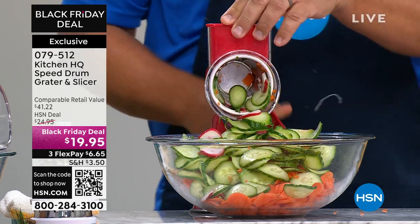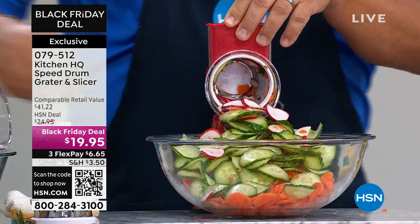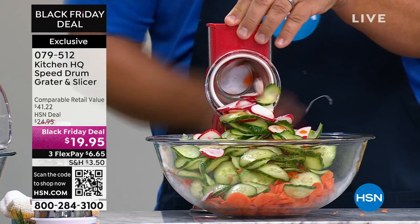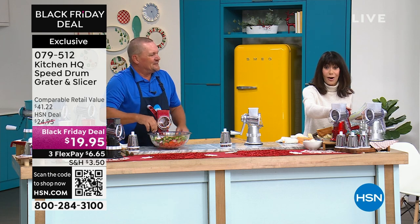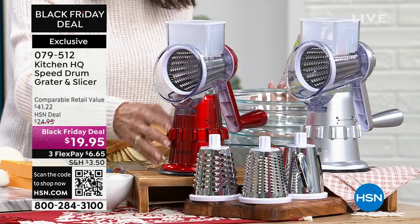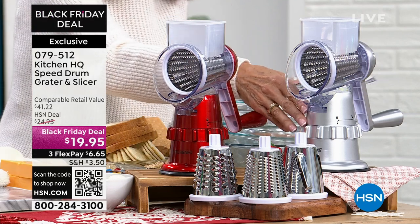The metallics — oh, be still my heart. Those glitzy colors. You guys have to come see what we have in colors, and then we're going to keep shredding. The metallics are new. Look at this gorgeous candy apple red metallic. Beautiful, and then I love the silver — absolutely stunning.